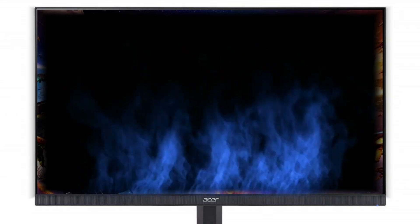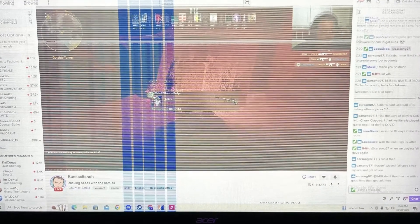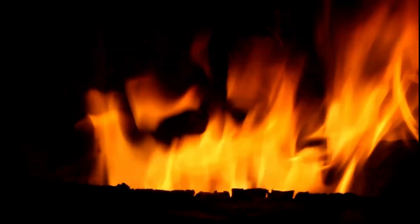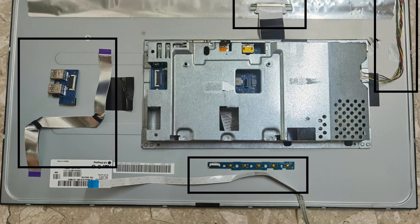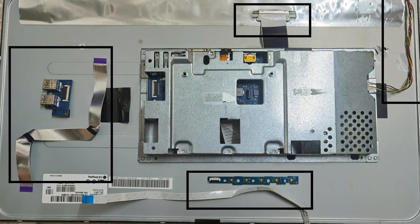Number 4: Check for overheating or faulty internal components. Over time, dust can accumulate inside your monitor, potentially causing it to overheat or short circuit. If your Acer monitor feels unusually warm, let it cool down for a few hours. If possible, disassemble the monitor and clean out any dust.